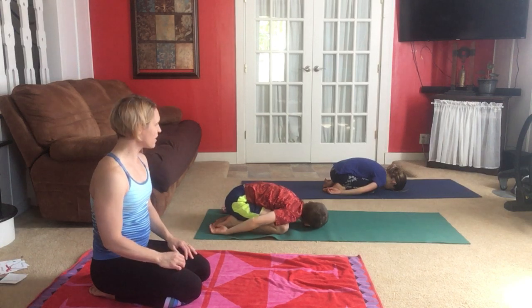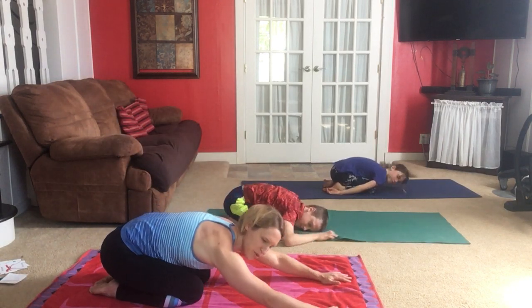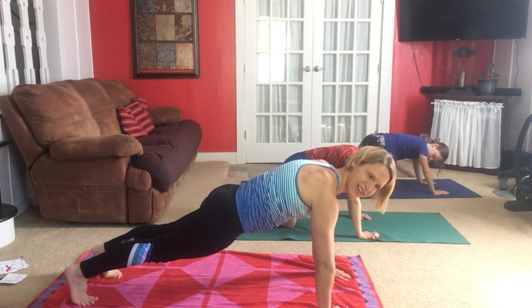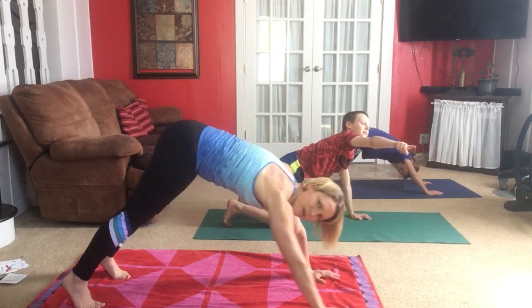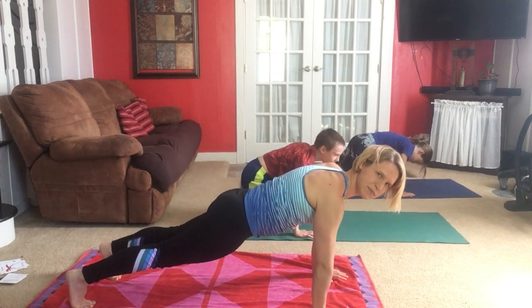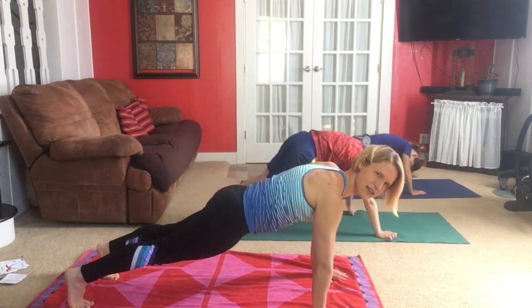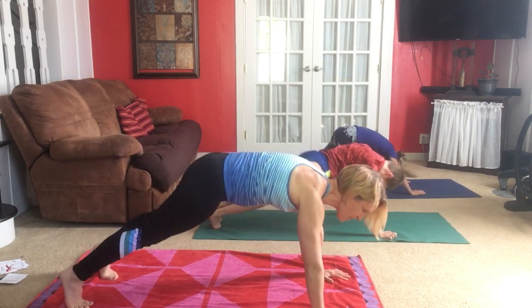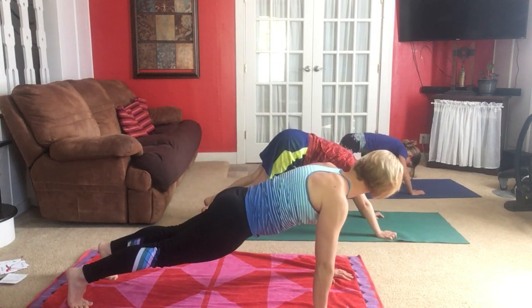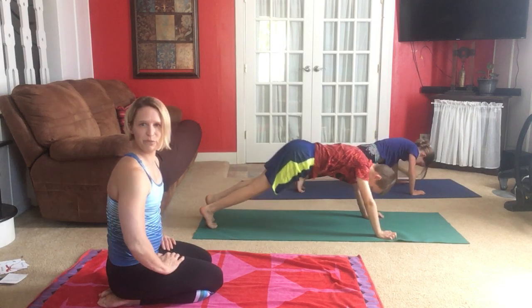We're going to do a couple more poses on the floor before we come to stand. From child's pose, stretch your arms out forward and come up to find plank position. Now down dog — if you have a dog at home you'll see them naturally lift their bottoms up into the air as they stretch. Go back to plank, lower your hips in line with your body, then lift your hips into down dog. Inhale into plank, exhale into down dog — move with your breath, smoothly and with intention.